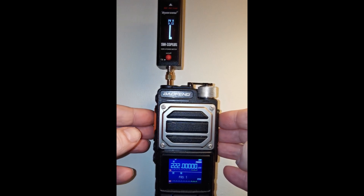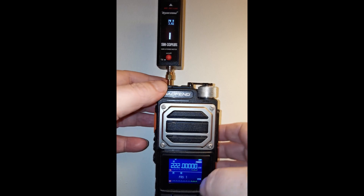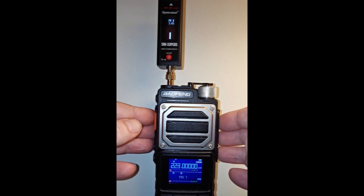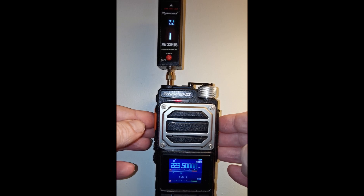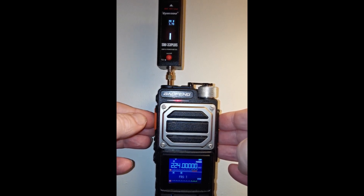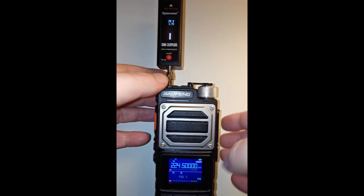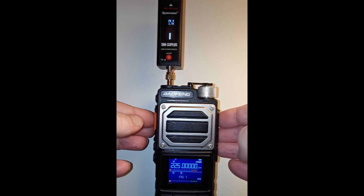Now in the 1.25 meter band, starting at 222 MHz — 3.8 watts. At 222.5, 1.8. At 223, 1.8 again. At 223.5, 3.8 again. At 224, 3.78 — just under 3.8. At 224.5, 1.78. At 225, 3.78 again.